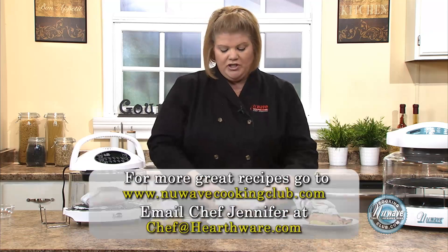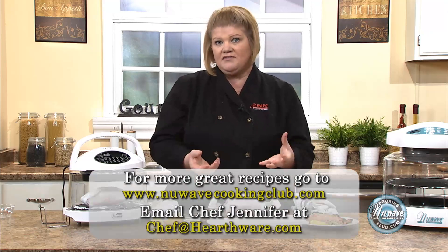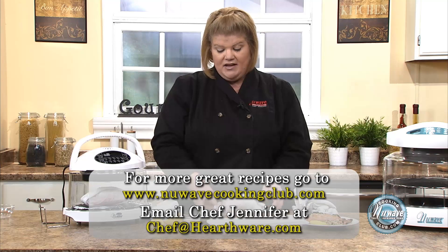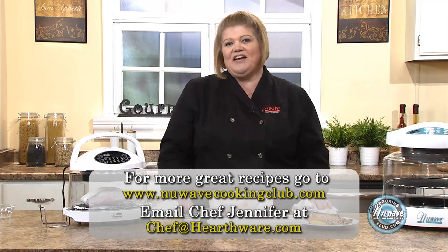When you open this, keep in mind it will have steam, so you want to be careful. The actual paper itself is not hot, so it's a safety benefit too. Until next time, have a great day.